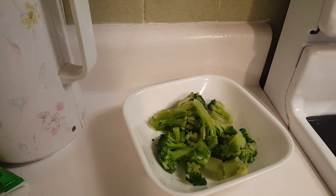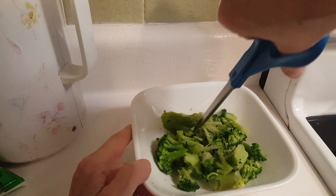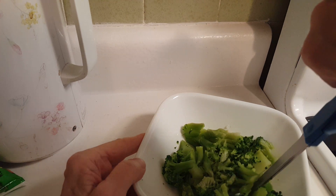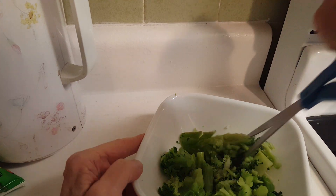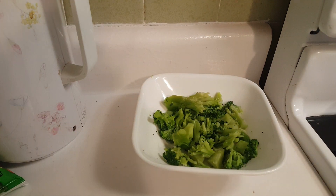The broccoli is warmed up and thawed out. And because it's big, I'm going to just chop it up with the scissors because it's hot as well, and I don't want to burn myself. There you go. Done and done.